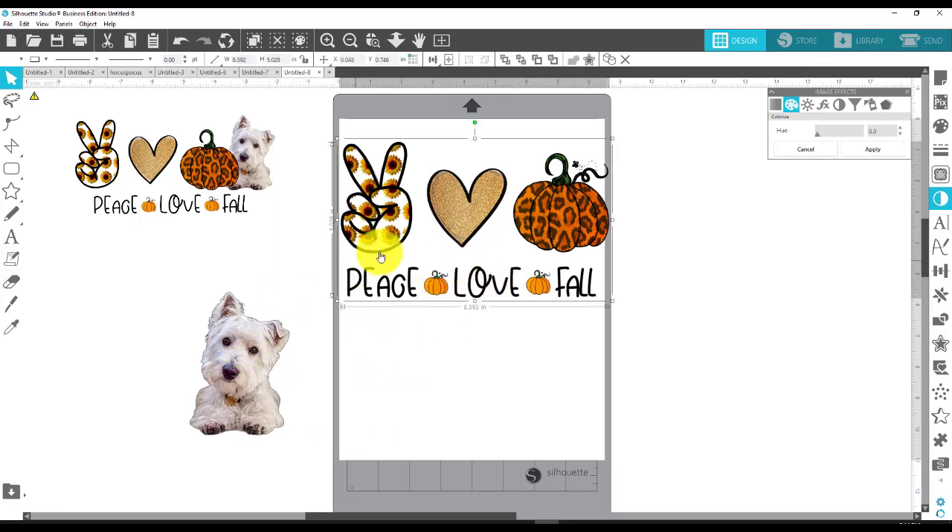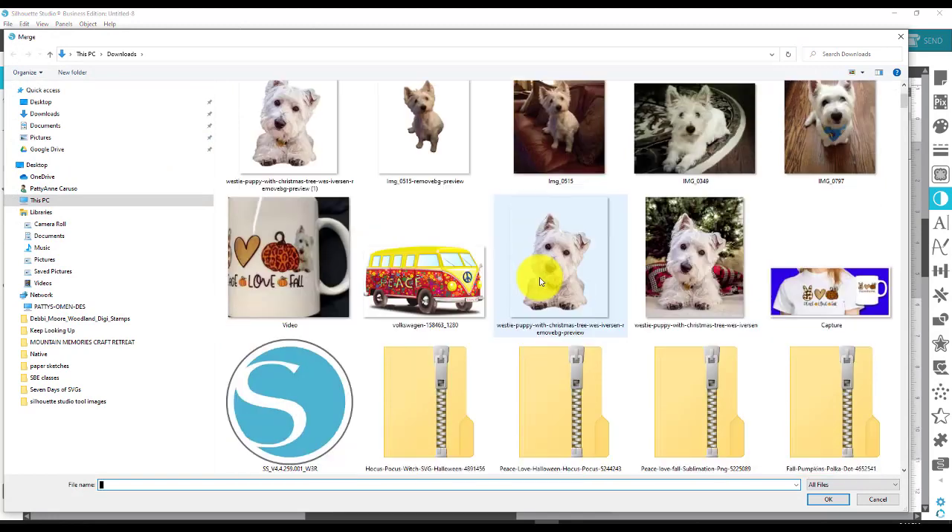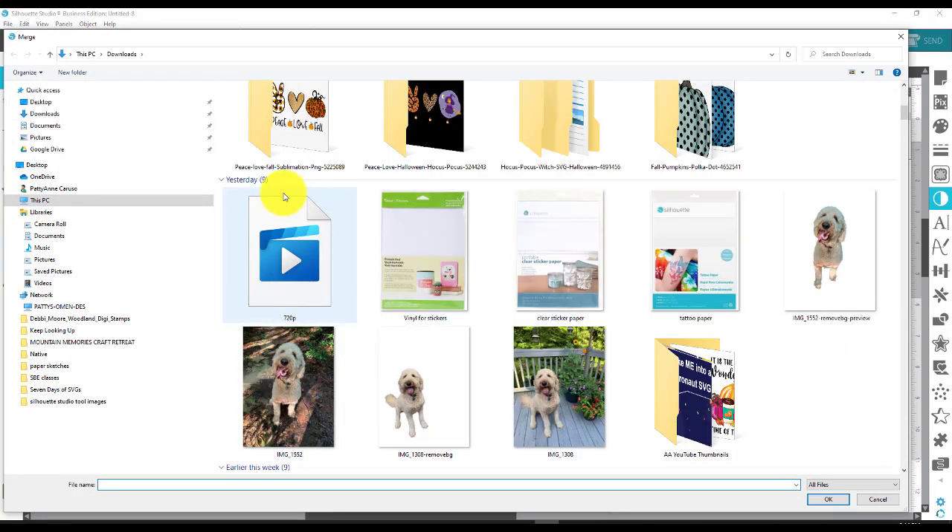This is what I started with from Creative Fabrica. Go to File, Merge. The one I got was called 'Peace, Love, Fall, Sublimation dash PNG.' You can note that if you want the exact one I'm using. Of course, you don't have to use it for sublimation — you can print it on that printable paper slash vinyl HTV kind of stuff and put it on a shirt. Depending on whether you're using a white shirt or a dark shirt, you can choose which of the two options I'll show you in the links below.